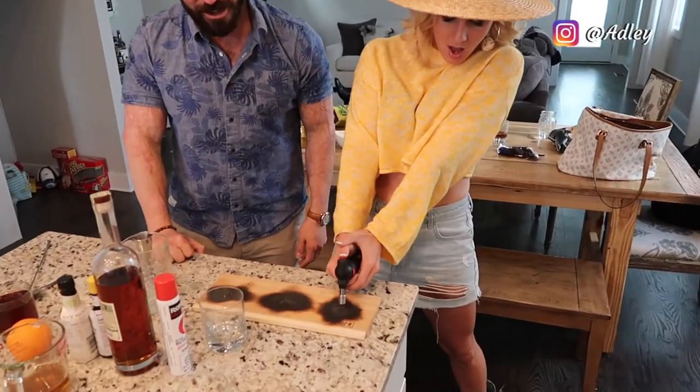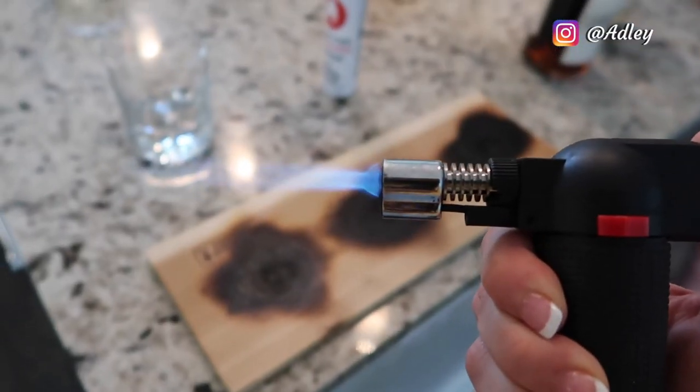Let's get ready to rumble! Matty here makes the best drinks in Nashville, and today he is teaching me how to make a smoked old-fashioned.